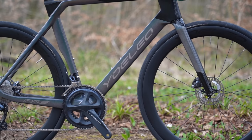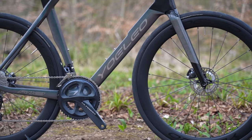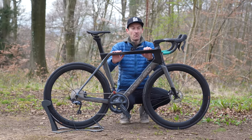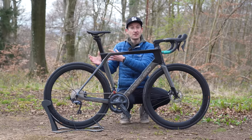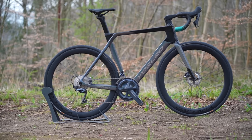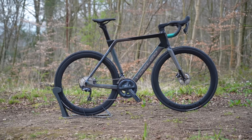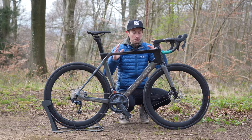One myth to put to bed straight away: this is not an open mold frame. The term open mold isn't actually a bad thing — it's just an off-the-shelf frame a brand can use and modify. But this frame was designed from scratch by Yoleo, so you won't find another frame with another brand's name on the down tube. This is entirely their own design.